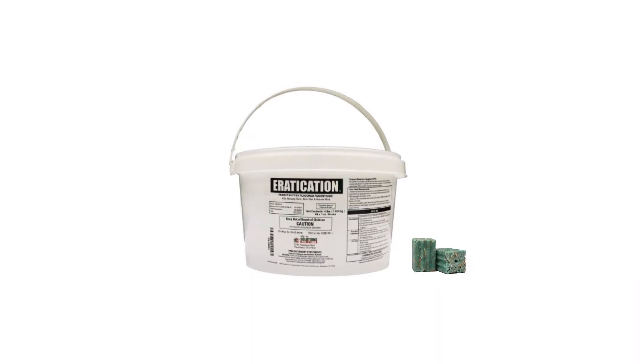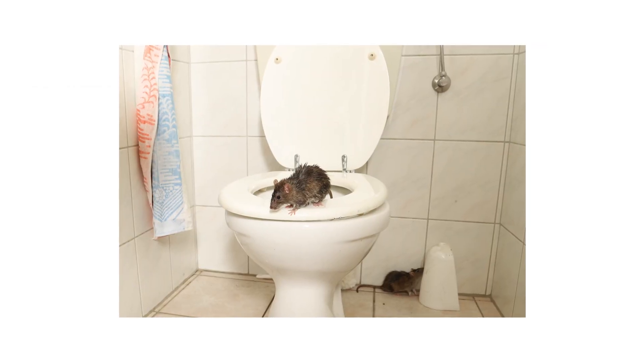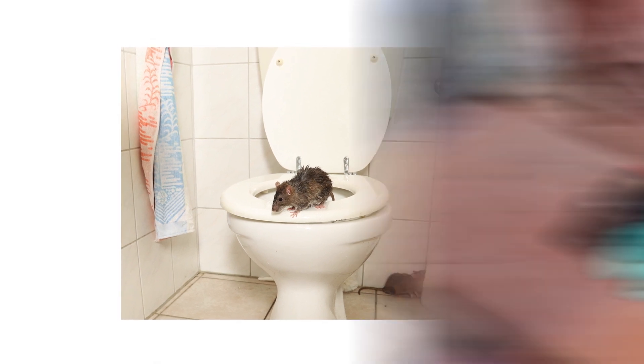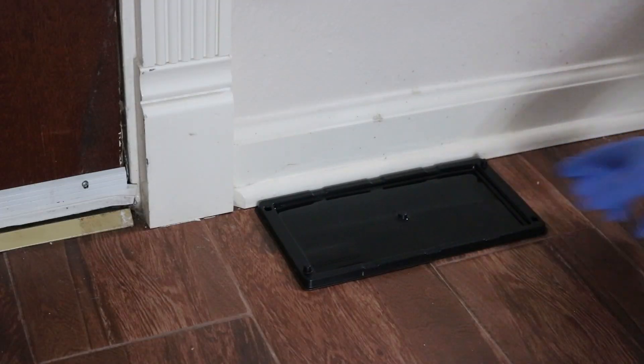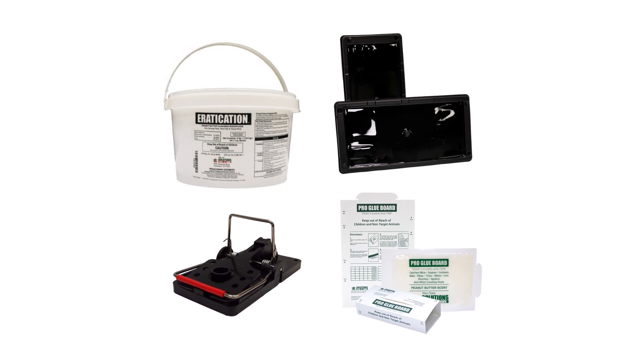Eradication Rodent Bait is an effective rodenticide bait block that will help you get control of your rodent infestation. Most active infestations cannot be controlled through the use of one product. For full control, you'll also need to set a wide variety of traps, like easy-set rat traps, pro glue boards, or pro glue trays. This way, you'll cast a wide net so you can catch the most pests possible and eliminate your infestation.